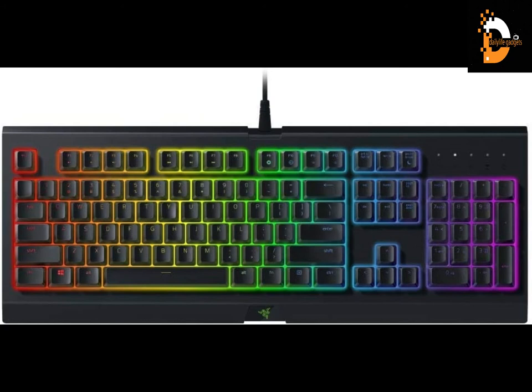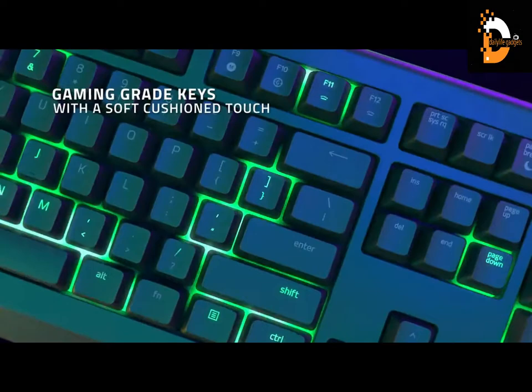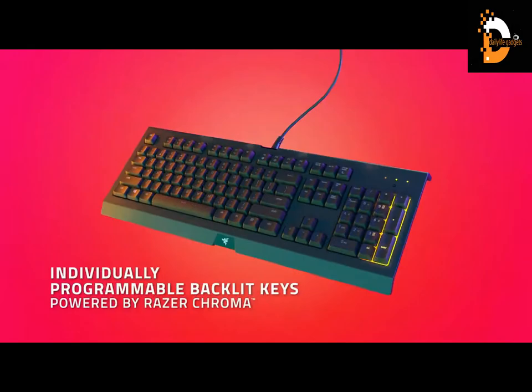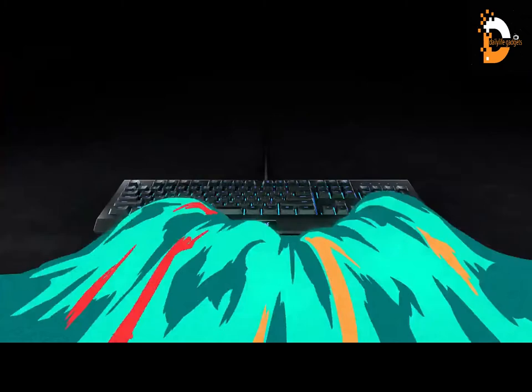The Razer Cynosa Chroma gaming keyboard is able to execute up to 10 commands at the same time with built-in key rollover anti-ghosting. Ultimate personalization and gaming immersion with Razer Chroma fully syncs with popular games, Razer hardware, Philips Hue, and gear from 30+ partners, supporting 16.8 million colors on individually backlit keys. Built to withstand most accidental liquid splashes, Razer HyperShift allows all keys and key press combinations to be remapped to execute complex commands.